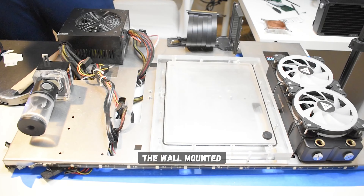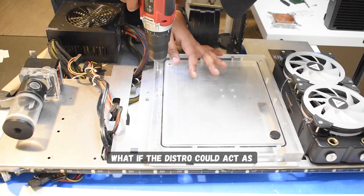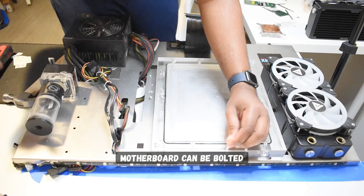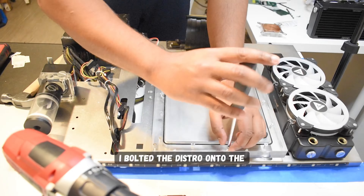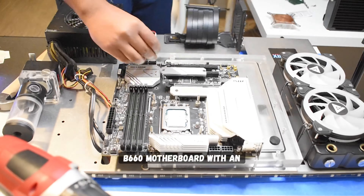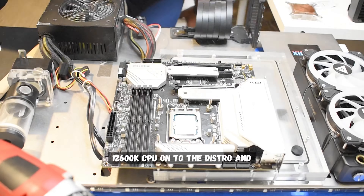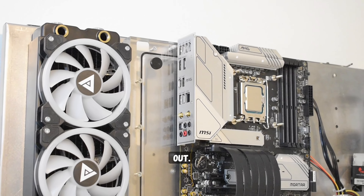Now it's time to mount the distro to the wall-mounted frame, and I have a pretty cool idea — what if the distro could act as a motherboard tray? It'd be cool if the motherboard can be bolted straight to this distro plate. So check this out: I bolted the distro onto the frame, then carefully mounted a B660 motherboard with an i5-12600K CPU onto the distro.